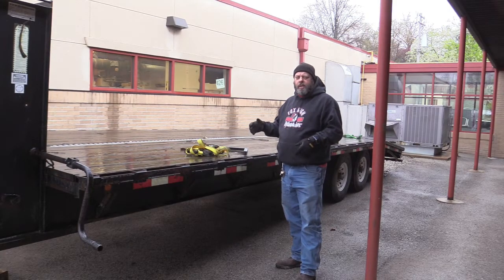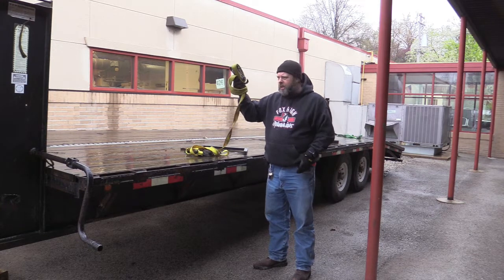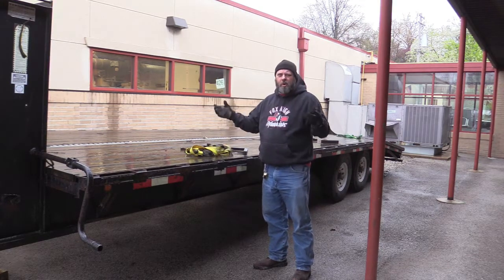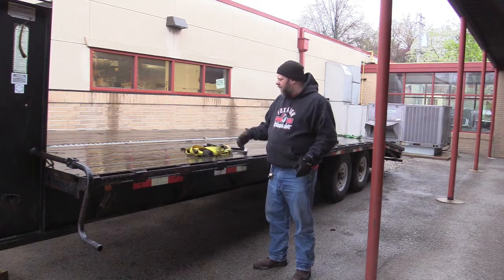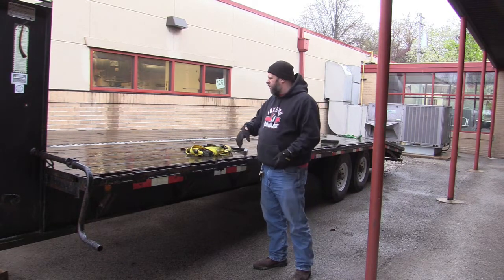One of the problems we have is securing things down — well, it's not really securing them down, it's what you do with these straps. Most of us just throw them in the back of the truck. Today it is a rainy day, they're soaking wet, and it's time to get ready to haul.